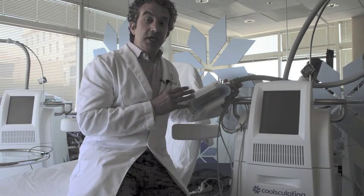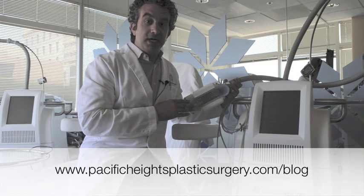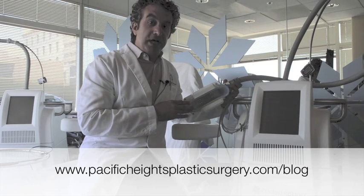It's very effective. You can see my before and after results on our website at pacificheightsplasticsurgery.com/blog, where I explain my personal experience and share my before and after pictures.